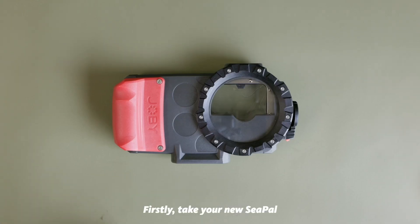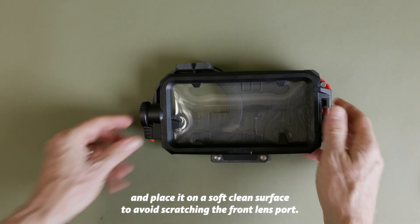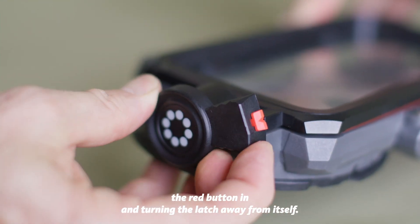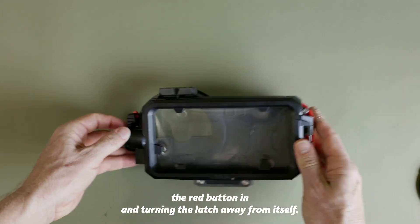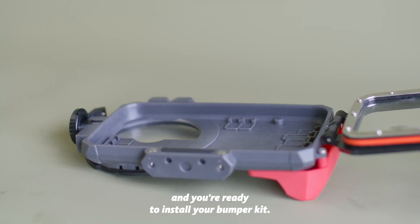Firstly, take your new C-PAL and place it on a soft clean surface to avoid scratching the front lens port. You can open the latch via the latch release button by pushing the red button in and turning the latch away from yourself. You can then simply open the case and you are ready to install your bumper kit.